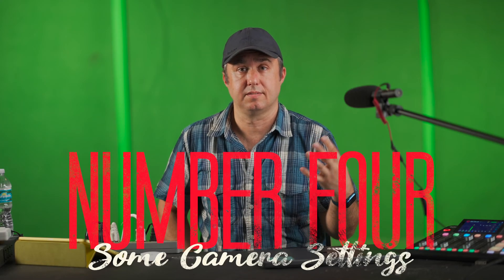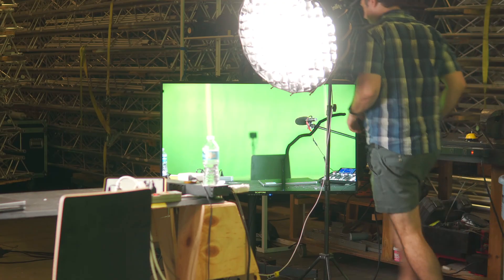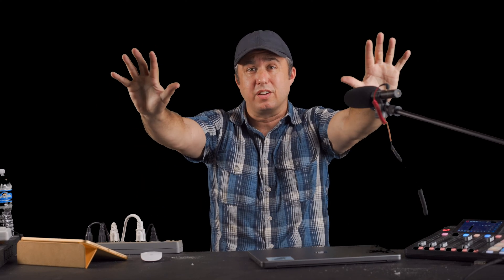Number four: some camera settings. Things that are out of focus are going to have a harder time getting a good key out. Right now I have my main camera shooting at f1.8, so there's a really narrow plane of focus landing on my eyes. If I stick my hands out in front of me, they're a little bit out of focus and there's going to be some haze around my fingers — the computer is seeing the green color mixing with my skin color and having a hard time getting the key out. To deal with this, I'm going to close up my aperture. Instead of f1.8, I'm going to shoot at f4, then bump up the ISO a little bit and make my key lights a little brighter. That way I'll get the same exposure, but my fingers should be less out of focus so the key should be less bad.